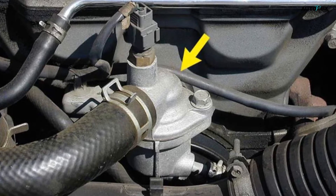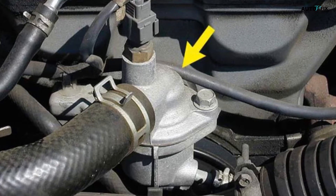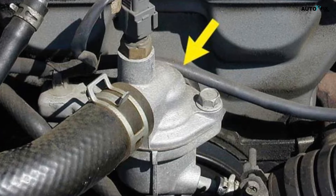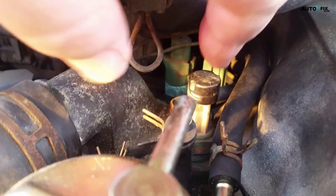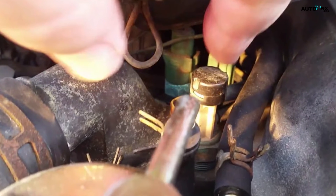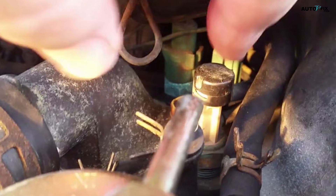Follow your upper radiator hose towards the engine. At the end of the hose is the thermostat housing. Attached to the thermostat or installed right next to it is the temperature sensor, which looks like a small, black device plugged into a wire harness. Unplug the sensor and remove it from the vehicle. Use one hand to hold the wire harness and your other hand to pull on the body of the sensor. Gently slide it out of the harness so you don't damage any of the wiring, and place the sensor on a flat working surface like a desk or table.